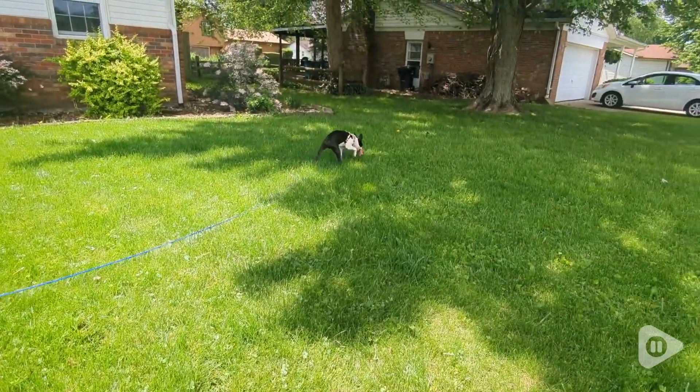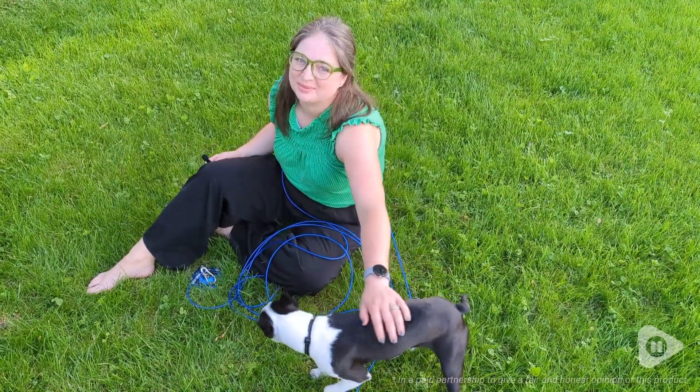Lou is loving having this whole new yard to explore, and we love knowing he's safe. But that's just our point of view.